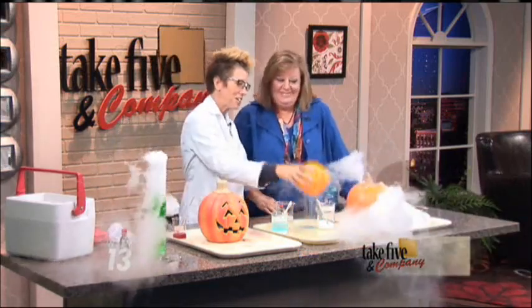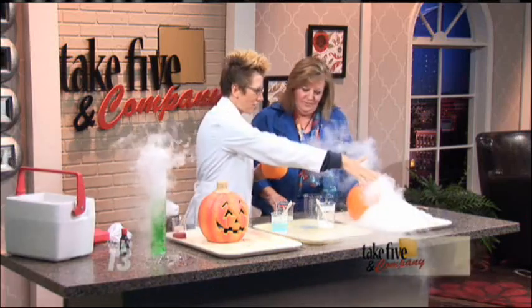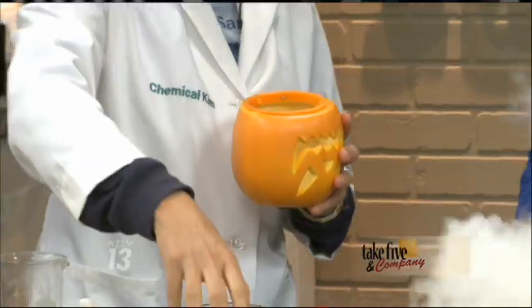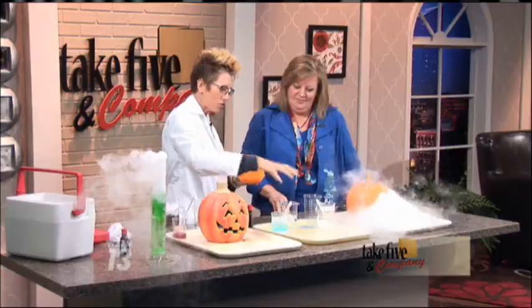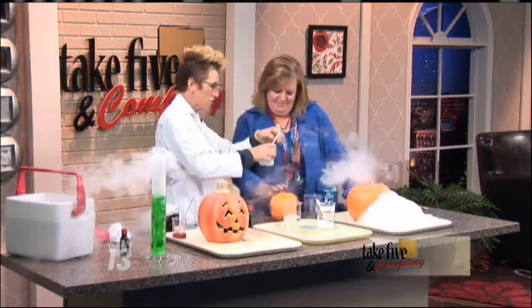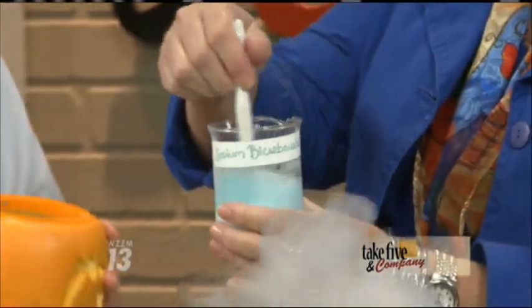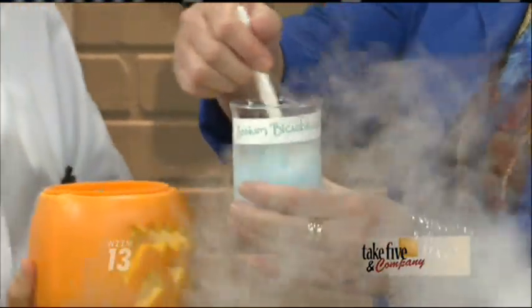So we're going to then do an upside oozing pumpkin, Katherine. This produces carbon dioxide gas — a very safe gas — that we are trapping. And what we're going to also produce here is another carbon dioxide gas. What we're going to do is mix this — it's water with dish soap and sodium bicarbonate, which is baking soda. And you're going to pour that right here into this pumpkin.